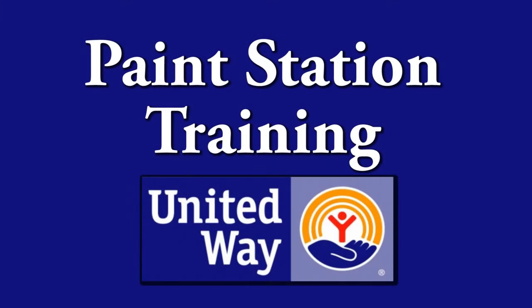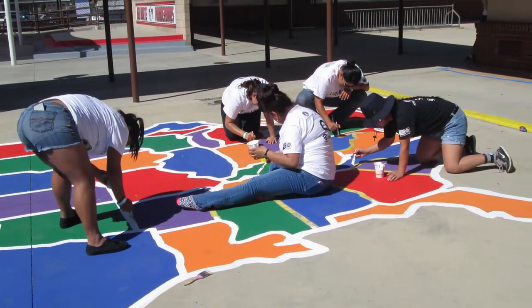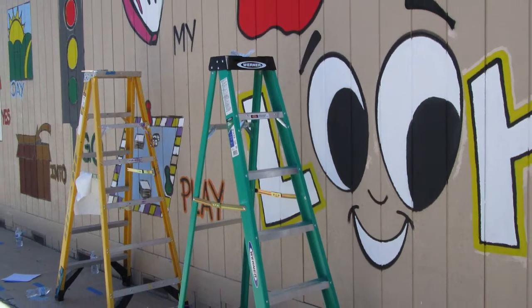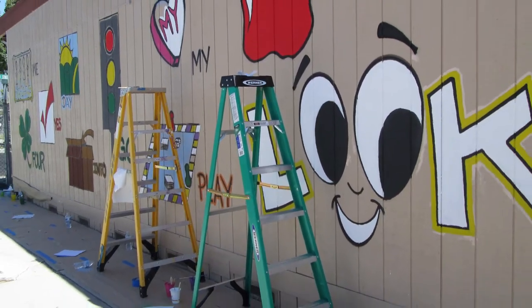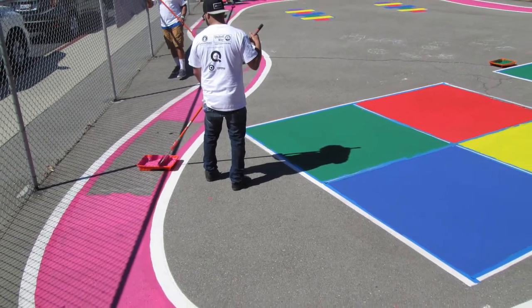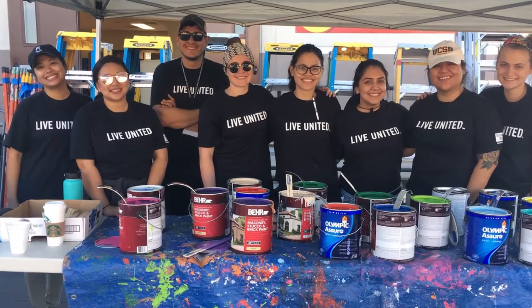Welcome to Paint Station Training. Inland Empire United Way wants to thank you for taking the time to volunteer for our school makeover. We can't wait for you to be a part of this exciting event. In this training we will go step-by-step on how to set up a paint station, the expectations during the makeover, and finally the cleanup process.